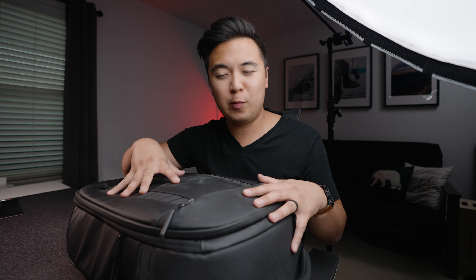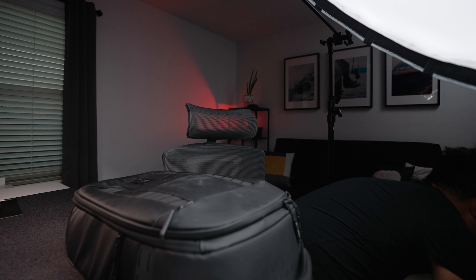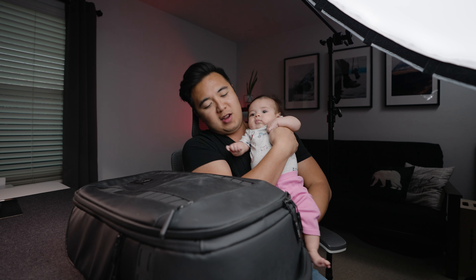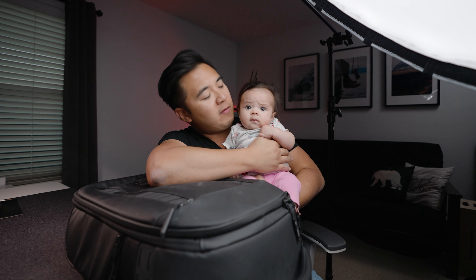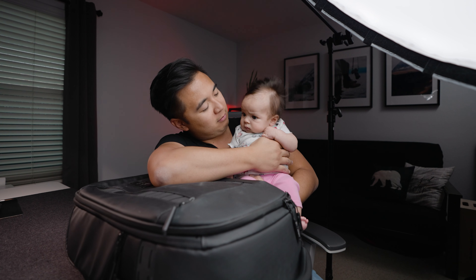All right, I think that covers everything. That's it for my one-year review of the Nomadic Peter McKinnon backpack. If you want to check it out or maybe grab one for yourself, you can click the link in the description below. Just rolling thunder out here in Texas! Thanks for watching and hanging out. If you have any questions about this backpack, let me know in the comments below. Take care of yourselves — much love to you all, and I'll see you in the next one.